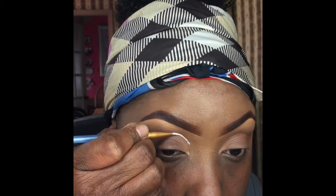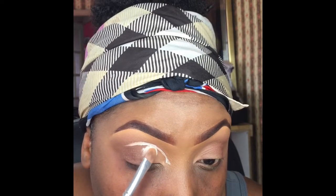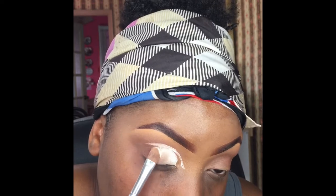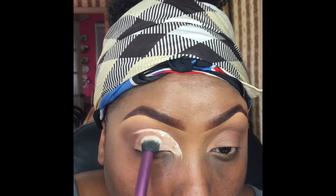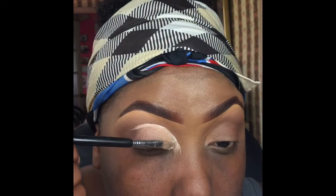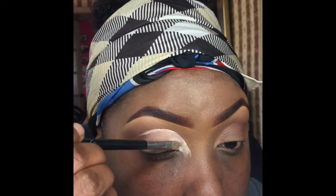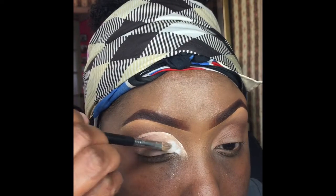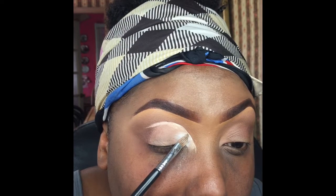Next I'm going to start carving out my cut crease — I've been doing it this way the last few times and it's been way easier for me. I'm packing on P Louise number zero base, which is the white base, and buffing that out. The first color I'm putting down for the cut crease is a white eyeshadow from the Gem Rock palette by Playing in Makeup by Yolanda — this palette is the bomb, the pigment is super crazy.